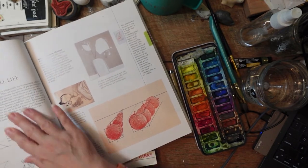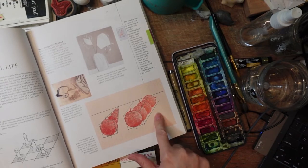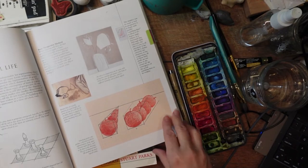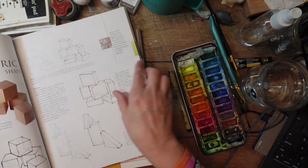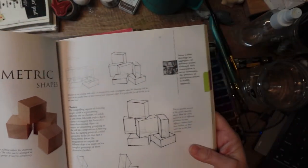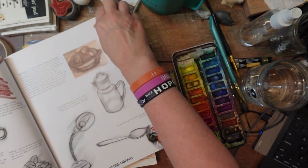They start off with a kind of grid and show how the stuff closest to you is bigger than stuff further away. If you're doing a still life, you also have to put objects behind each other to give another element of depth. These blocks show how there's a shadow to the cubes — just drawing something is not enough, you have to put those shadows in to get depth and dimension.